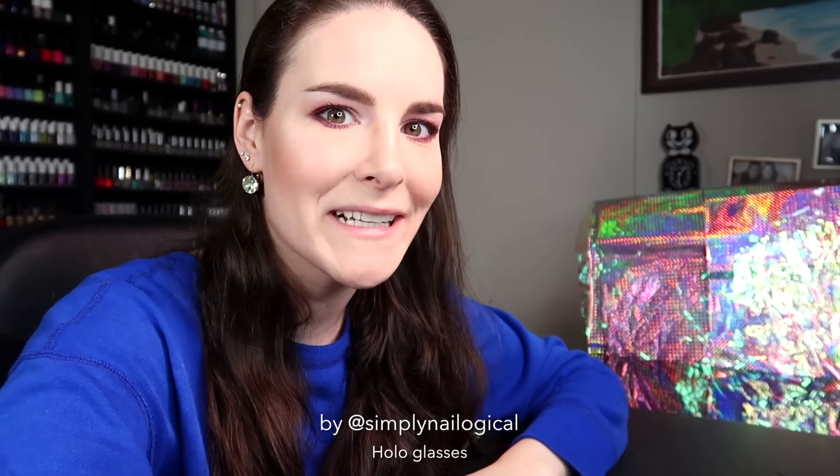Holo everyone, it's me Christine again. Today is a big day. A big f***ing day. And not just because I have two cameras for no reason.